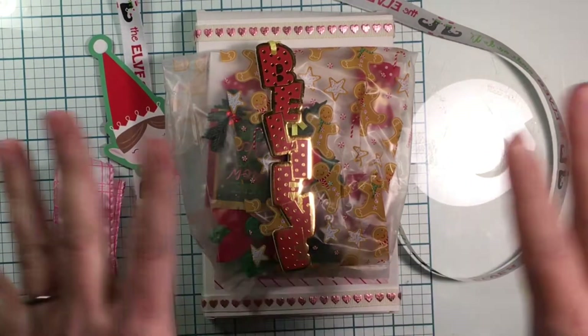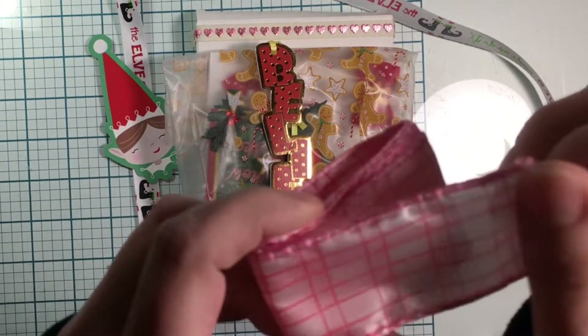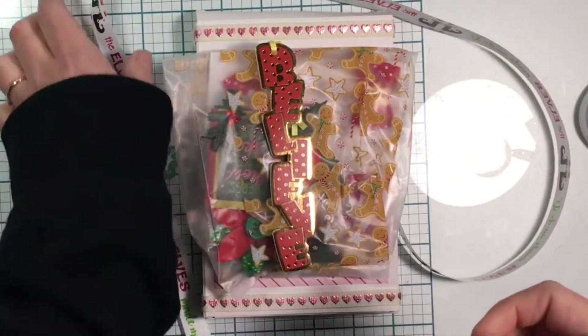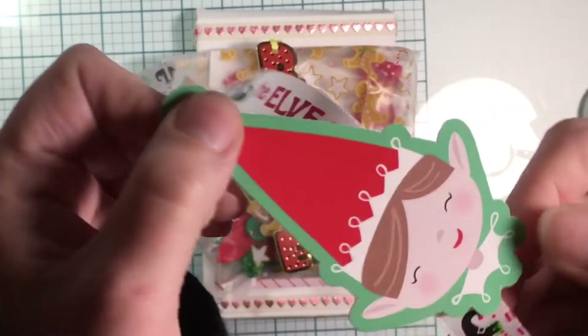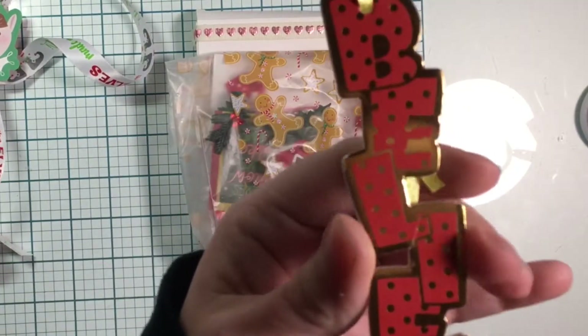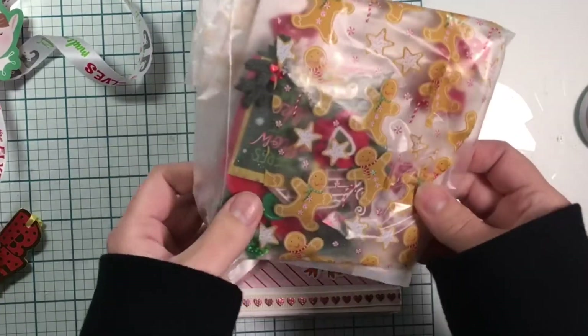I will post pictures of how it was wrapped, but I've kind of opened it up. I've got this beautiful ribbon and it has the wire in it, and then I also got this really cute elf ribbon — there's a little elf on there. And then this little 'believe' is popped up on foam, very cute. And then we have a little bag here.